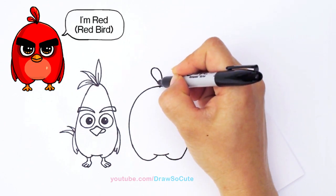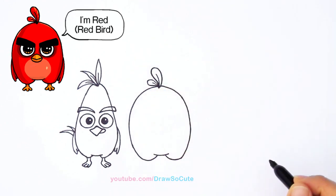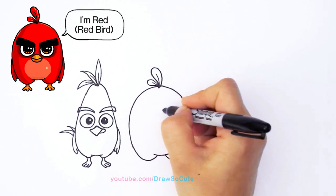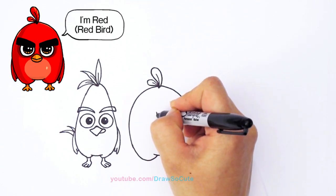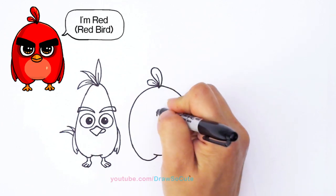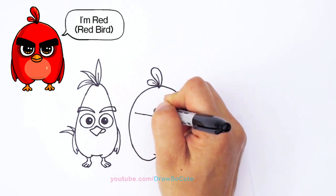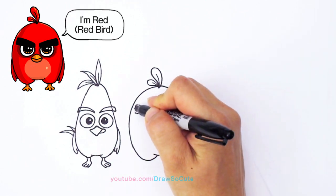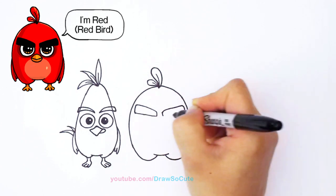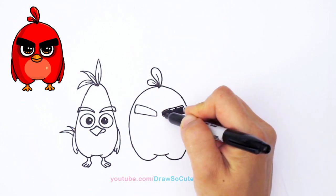For his face, he has these awesome eyebrows that you have to draw because that's what makes him an angry bird. Towards the center I'm going to give myself two little curves — this helps make sure it's nice and centered. From here I'm going to angle it up. However much you angle this is how angry he's going to be, so I'm going up and connecting it. Mine's not too angry so I didn't angle it too much. Same thing on the other side — go up and connect it. You can shade this part in because it's nice and black.